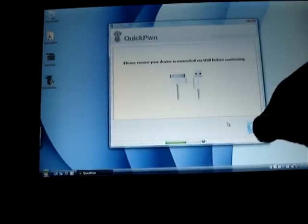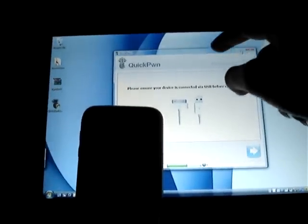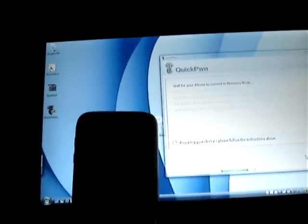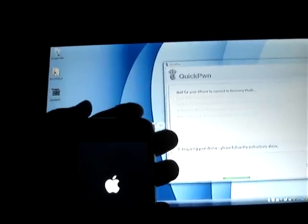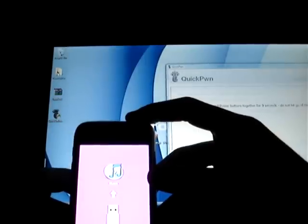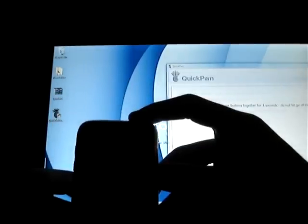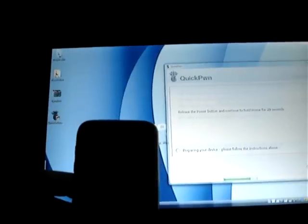Okay, let me put the iPhone right over here. We'll go next. Wait for your iPhone to connect in recovery mode — hold down the home button for 5 seconds. Then hold down the home and power buttons together for 10 seconds. Do not let go of home, and get ready to release the power button.